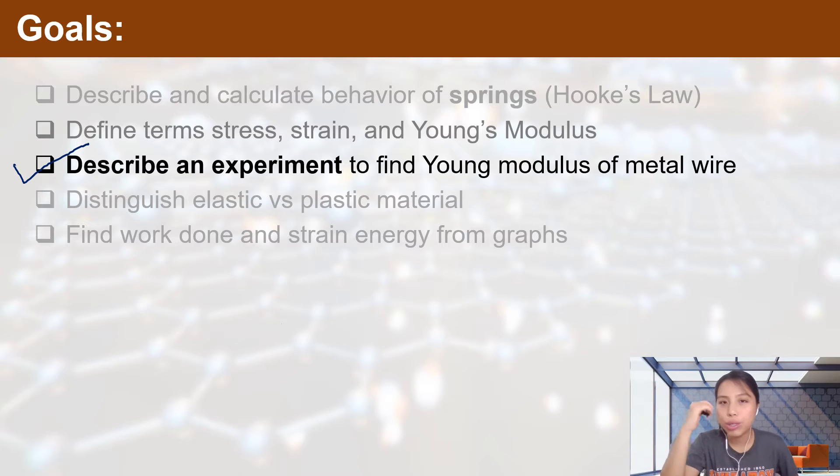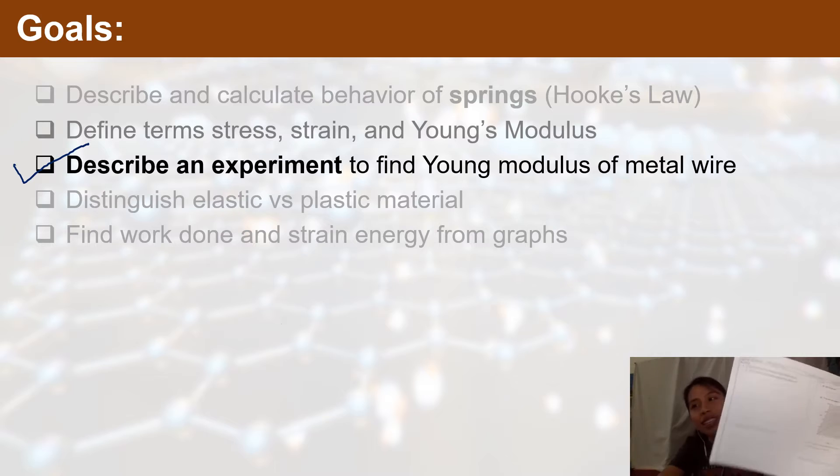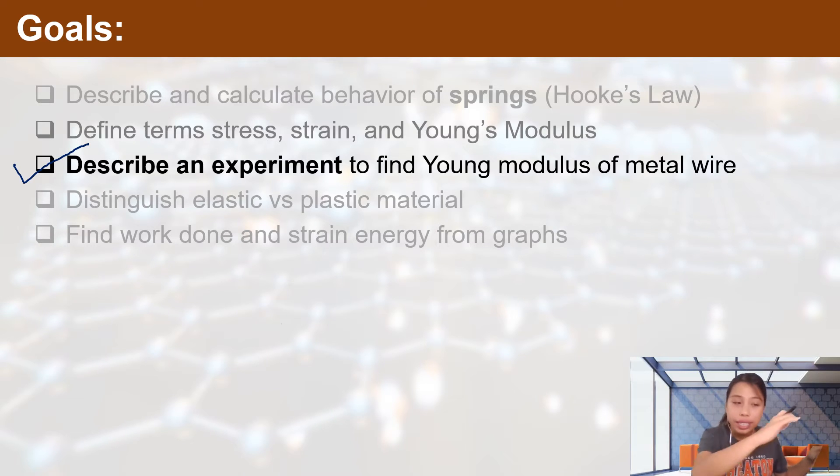CIE wants you to be able to describe an experiment. You might think experiments are only for Paper 3 lab practicals, but for this chapter you need to describe it in words — writing an essay, drawing a picture. You might get a question with a whole page of empty lines to write the experiment out. It's also good training for Paper 5 after AS, where you describe experiments with lots of sentences and drawings.